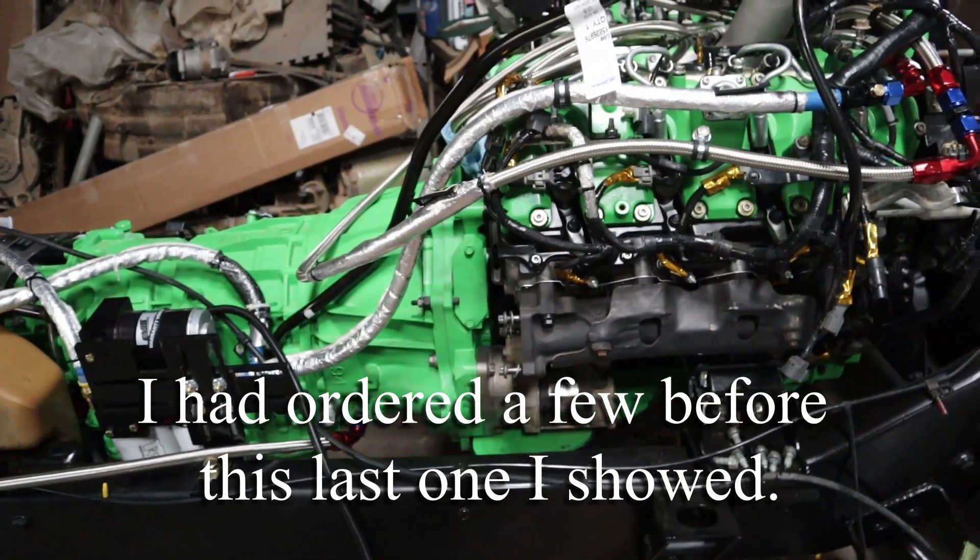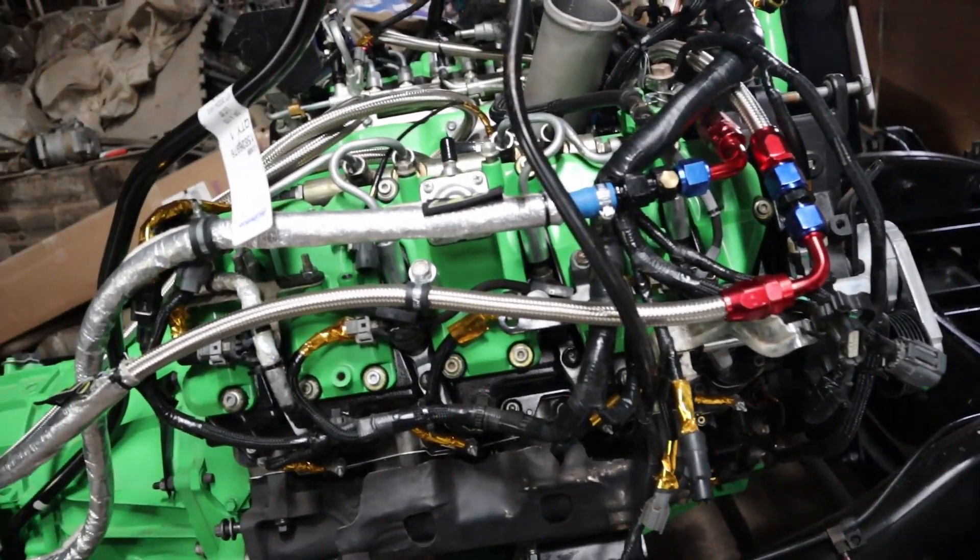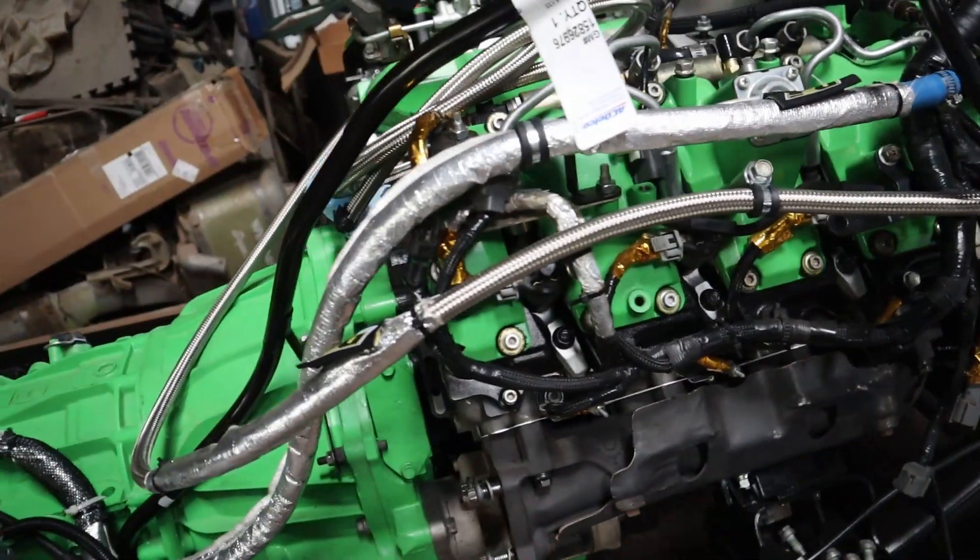I'm thinking once these parts come in there's not a lot stopping me from getting this pretty much ready to put the body back on. I hate hitting those spots in these types of projects where you're just waiting on parts, but it looks like we've hit that spot. Once we get everything in I'll definitely have a ton of stuff to do and it'll take me a few weekends.